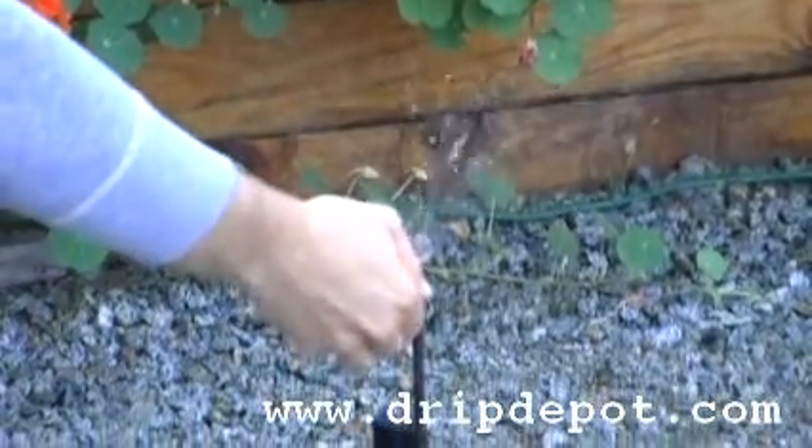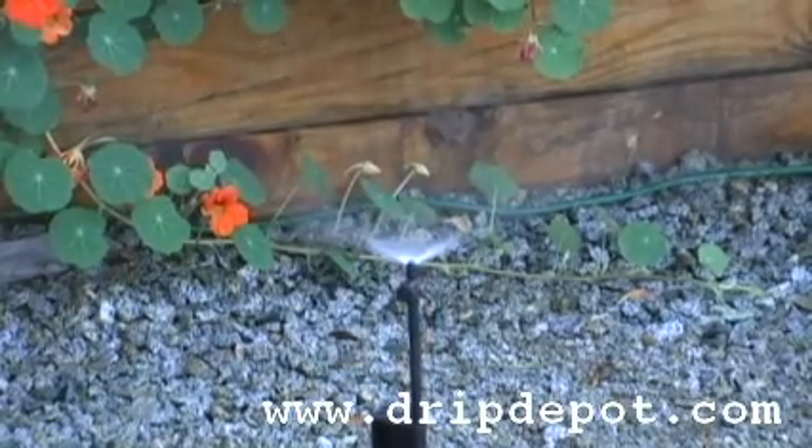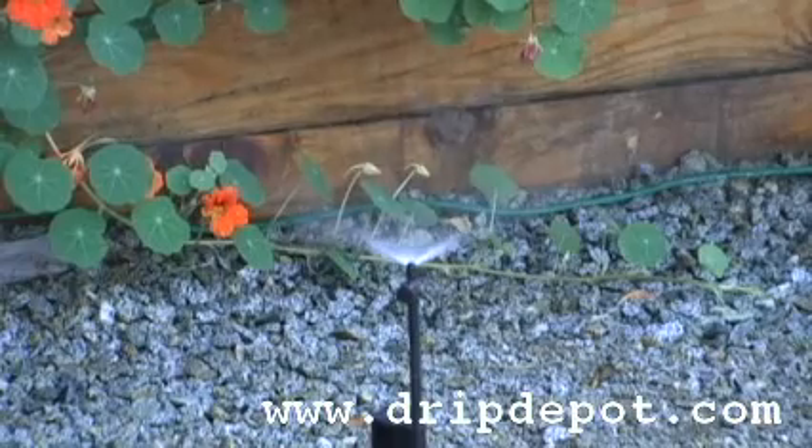While still being able to water the rest of your plants in that particular zone. At 25 psi, this spray jet can be adjusted between 0 and 20 gallons per hour.